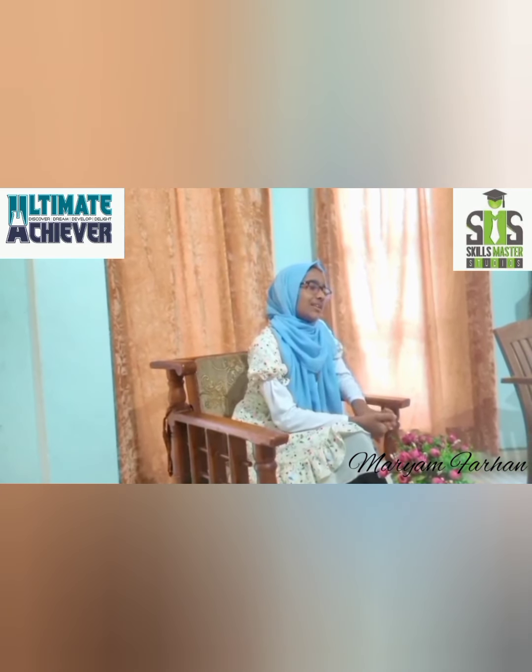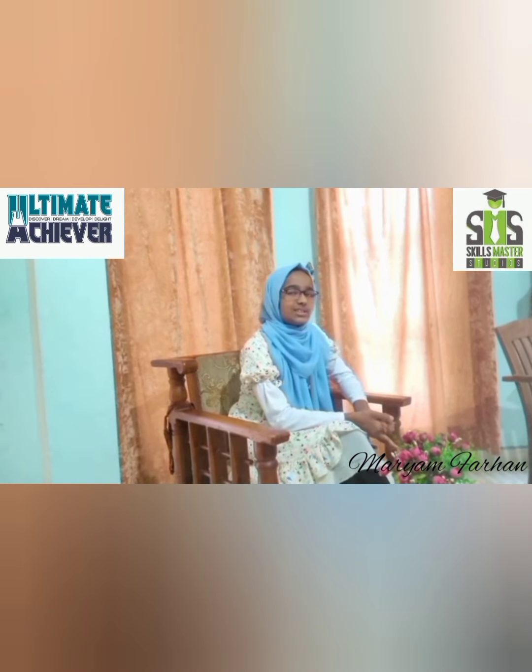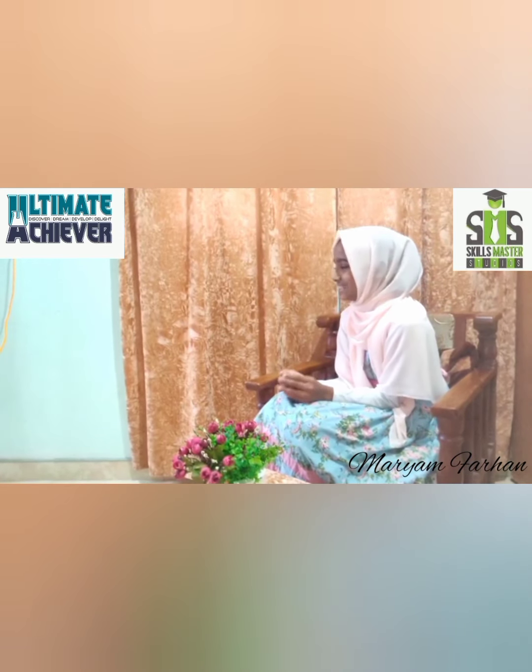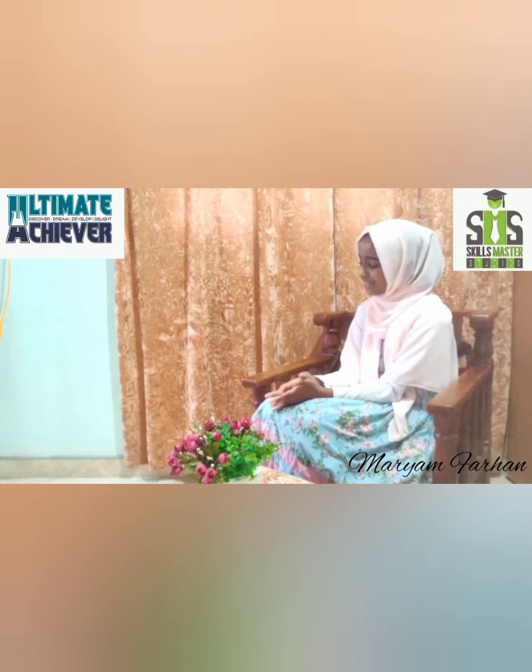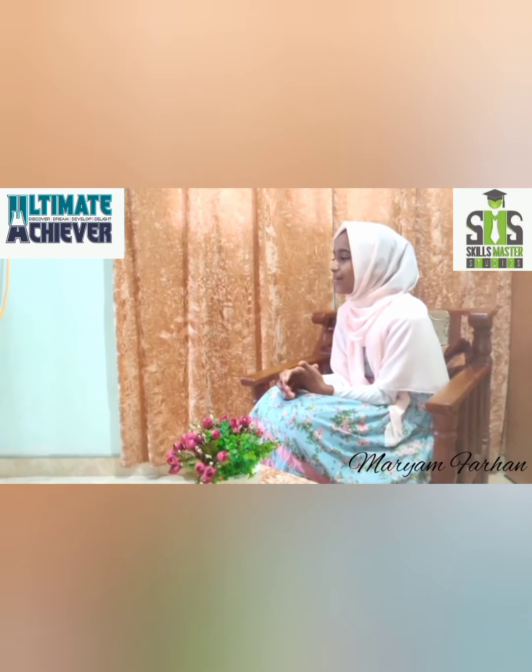Well, I am going to tell about you and what you are going to do for us. I am from Maradana, a student of Zahira National School. And today, I am going to show you how to make a paper in hand.